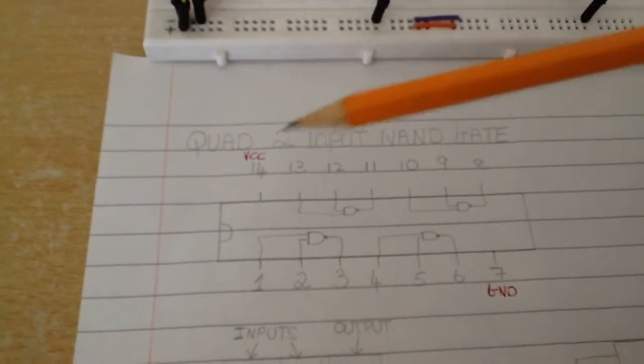In this video we are going to be looking at the Quad 2-input NAND gate. This particular chip has 14 pins, so pin 7 is ground and pin 14 is where you would input your 5V.